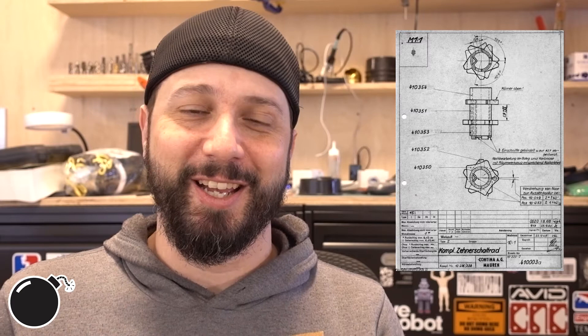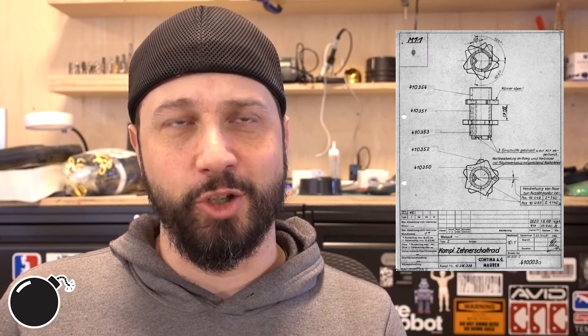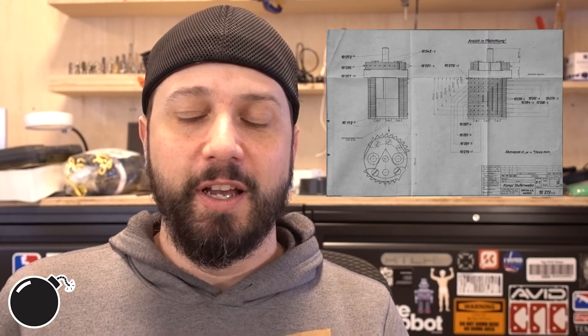Those original drawings are actually pretty cool. I'm going to spend a decent amount of time on them — I had to use Google Translate because they're all in German. Deciphering different material callouts and finishes and things was kind of cool. They're all from the 40s and 50s, so they're all hand-drawn and hand-annotated and there's little red lines on them. It's pretty cool.